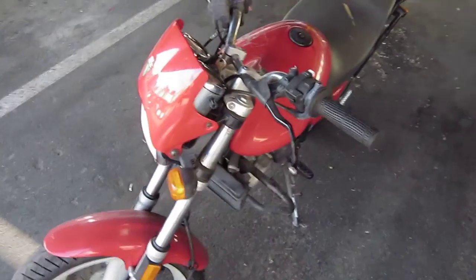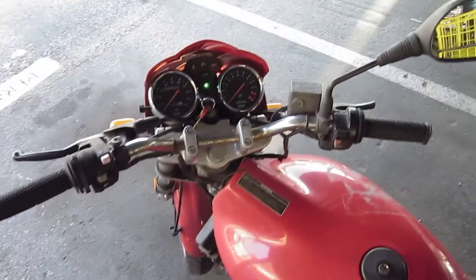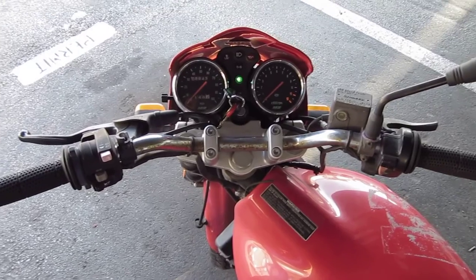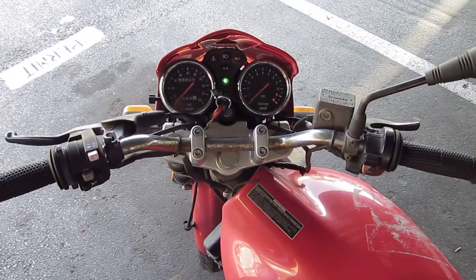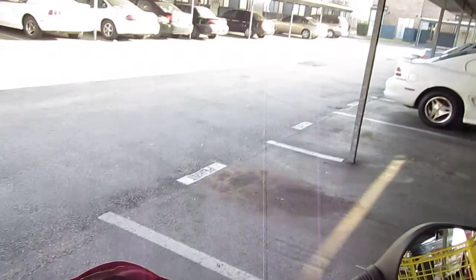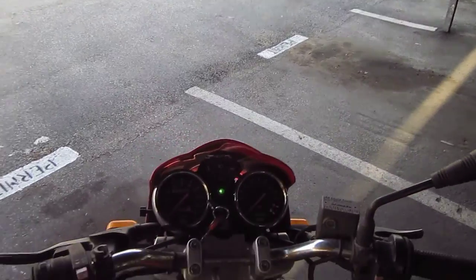Ok, this is going to be a shorter video because I already just started it. This is a video with the smaller camera, the A1200HC camera.